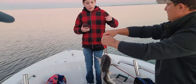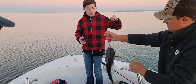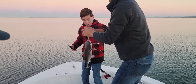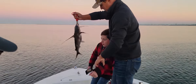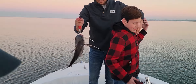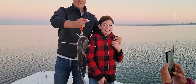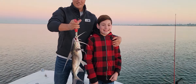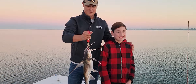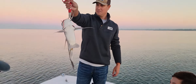You can hold it — grab hold of the handle and hold on real tight because he'll flop on you. Watch the barbs, Landon. Alright man, smile! Was that your first fish? And it's a big catfish! Look at that thing — what do you think, Landon? Was that pretty good?